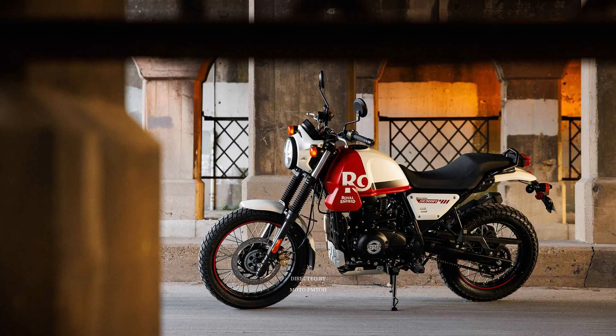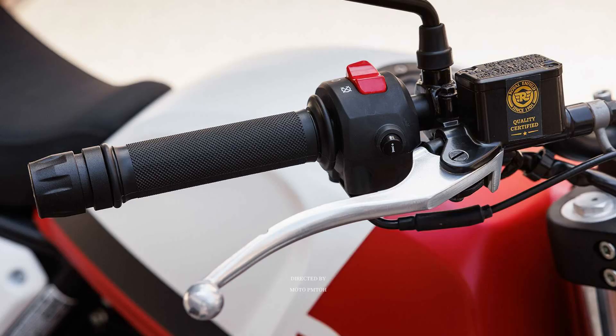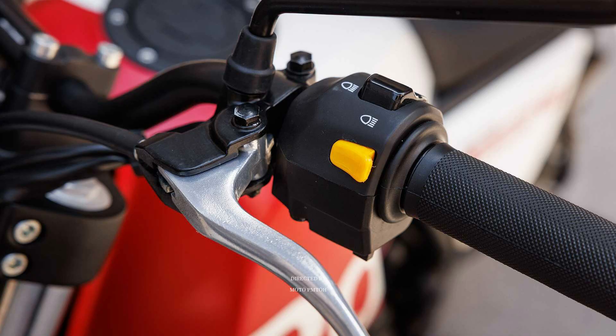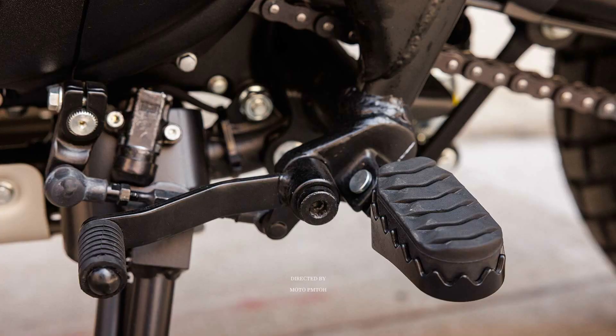The 2023 Royal Enfield Scram 411 has the same engine as the Himalayan — a 411 cubic centimeter single cylinder with air and oil cooling, capable of generating up to 17.88 kilowatts (24.3 hp) of maximum power at 6,500 rpm and 32 Newton meters (3.21 kgf·m) of torque at 4,250 rpm. The Harris Performance chassis is completed with 19/17 spoke wheels, disc brakes on both axles with dual-channel ABS, dual-purpose tires, and 41mm telescopic front suspension forks with 190mm of travel.